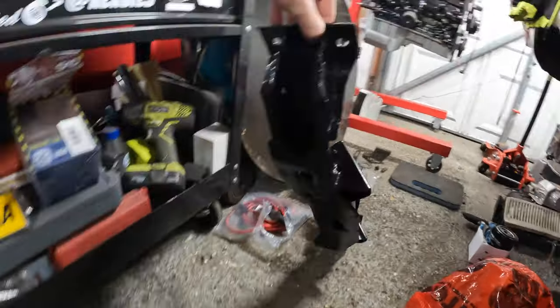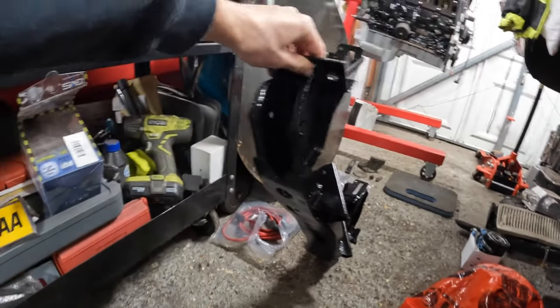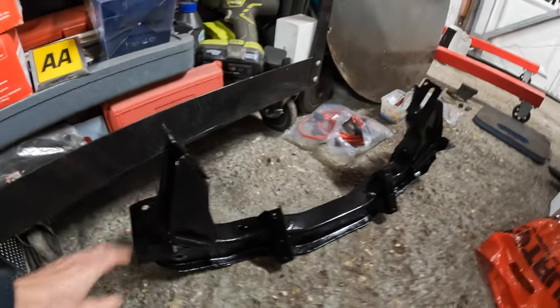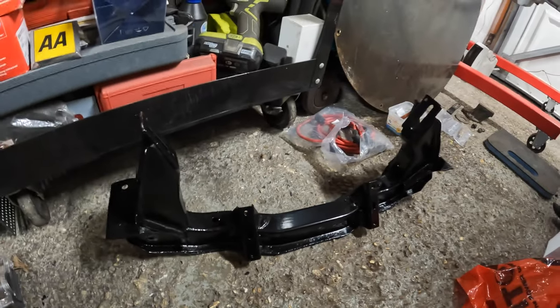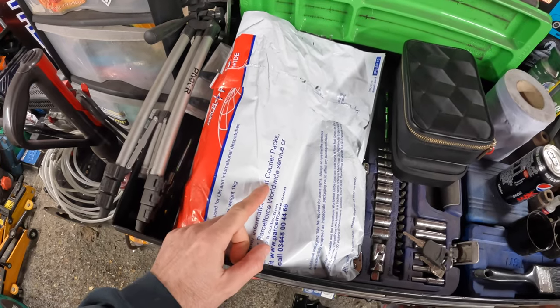I've done the bottom as well and managed to get into all of the holes — I haven't left any part of this cross member without fresh paint. Really happy with how this has come out. Surprising what a thick coat of Hammerite can do to a rusty old cross member.